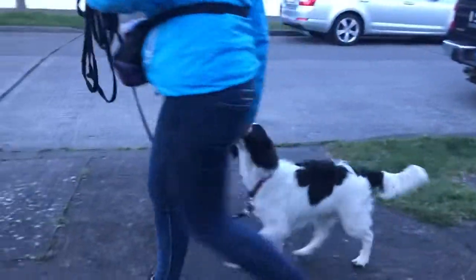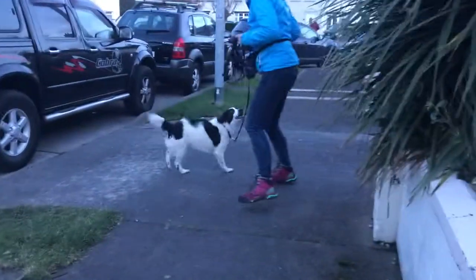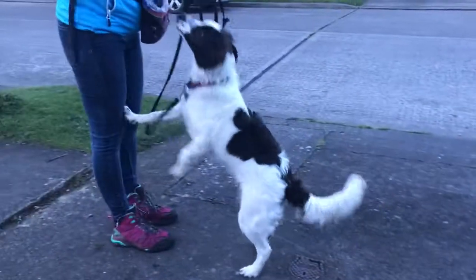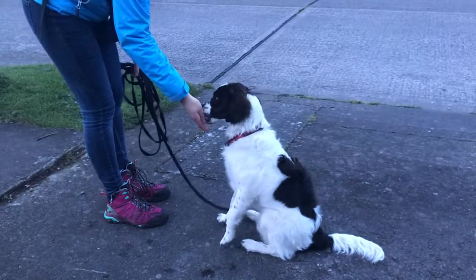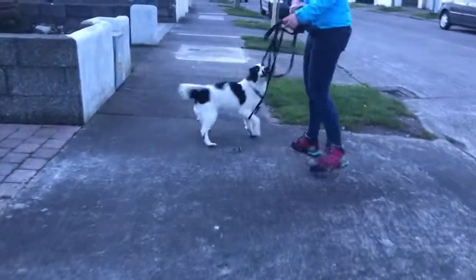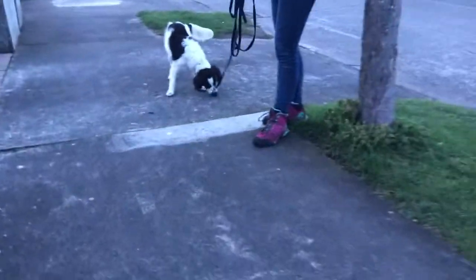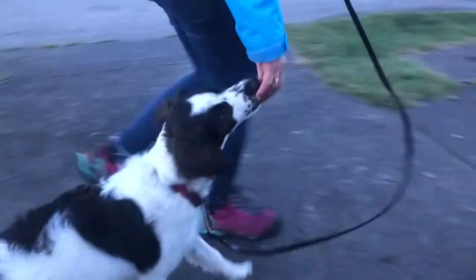That's lovely, really good delivery there. Remember to keep your elbow bent. Very nice — a little bit exciting! Now do a really slow one, and let's see if we can reward while we're still moving, rather than stopping and rewarding, because the reward is for walking. Good, really nice.